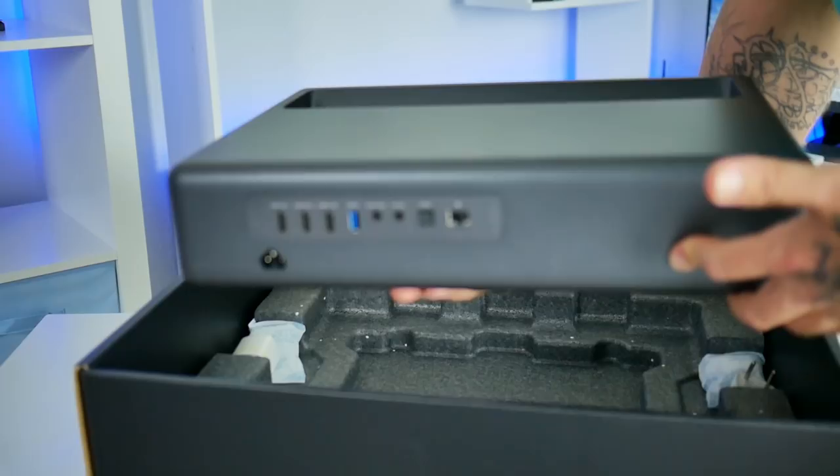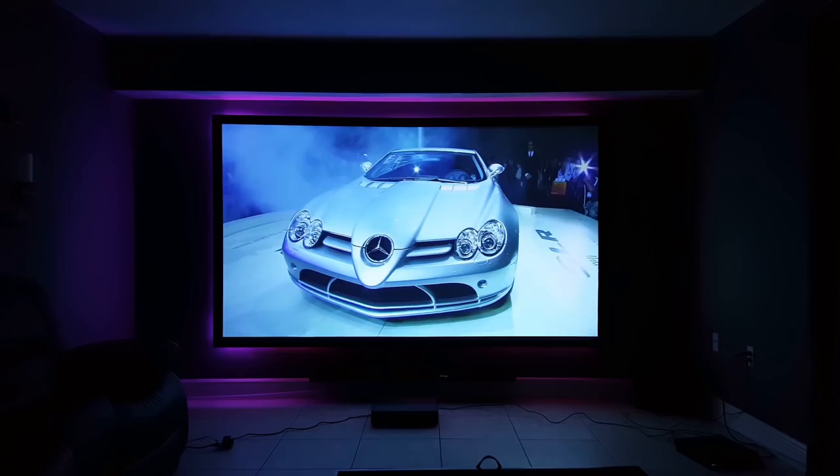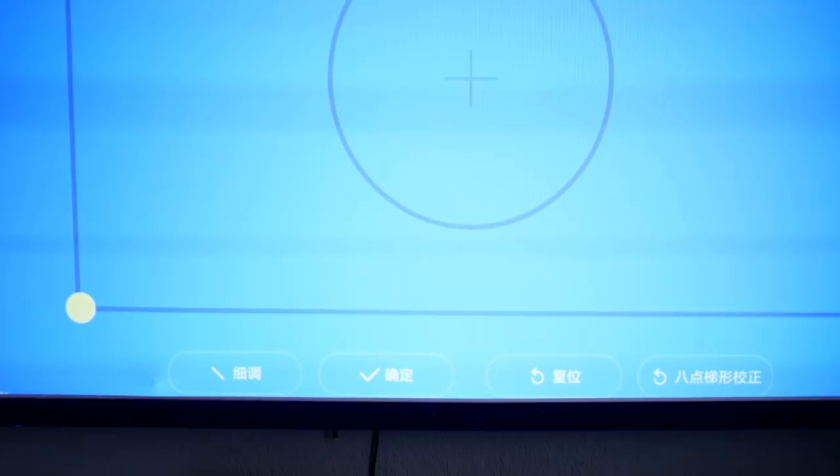A couple of things that come inside the package are the projector itself, the connecting power cables, a remote controller that takes two AAA batteries, a user's manual, and a one-year warranty. Setting this thing up was incredibly easy — just put it on the floor, plug it in, turn it on, adjust your keystone, and you're good. It's that simple.